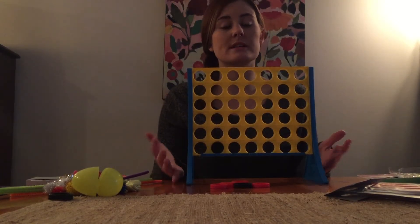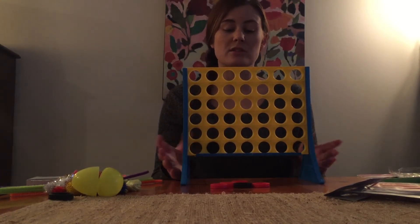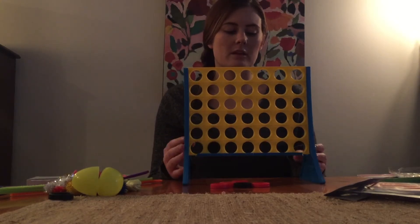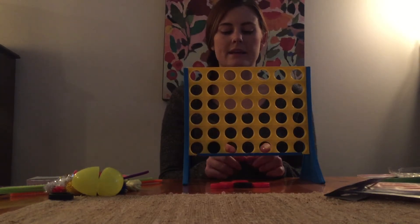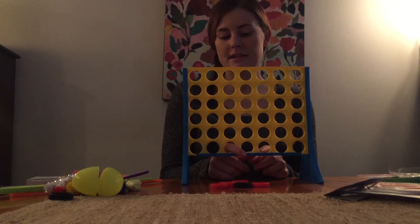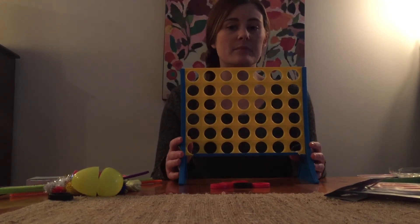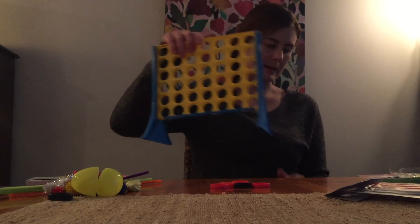Playing a board game can also teach kids good social skills such as taking turns, how to handle losing in certain scenarios, and having patience. It's just a very good idea to keep some type of game in your OT toolbox.